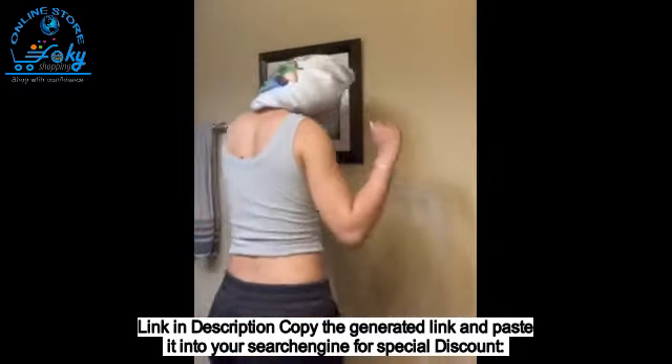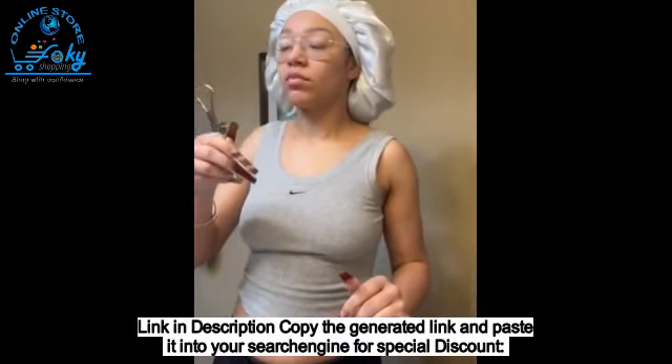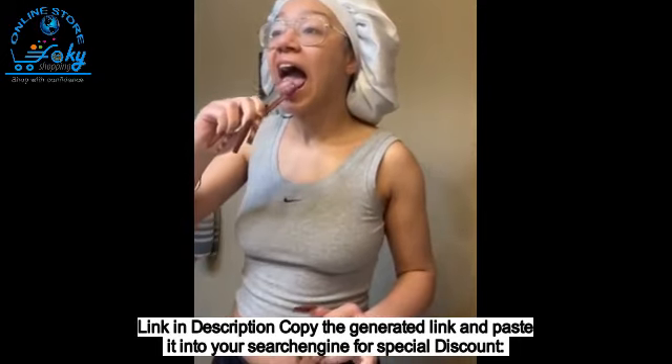A few of the benefits are fresher breath, it helps to kill bacteria, healthier gums, it promotes white teeth, and it helps to trap toxins within the oil particles.